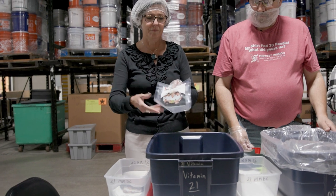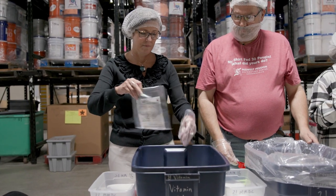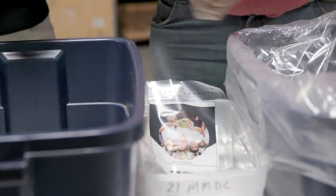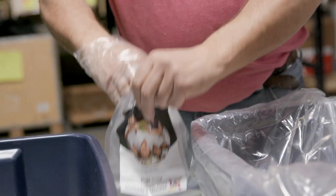After you've set your line equipment up and you have your folks in place, the first person will take one of the empty rice meal bags, grab one of the sealed vitamin packs and put it into the bag. Then they will place the bag with the vitamin pack in a clear empty shoe tote.